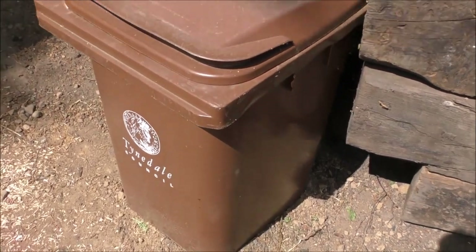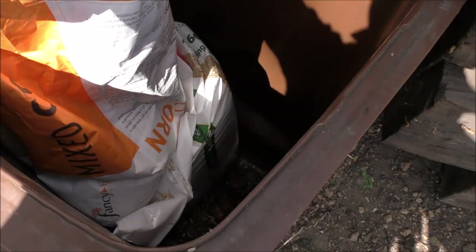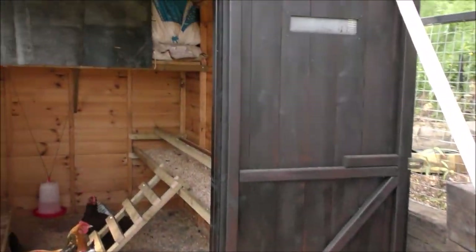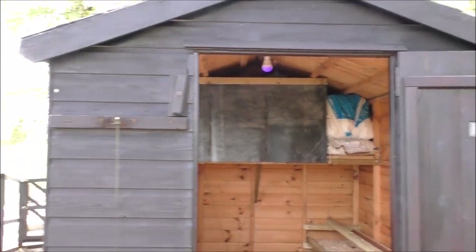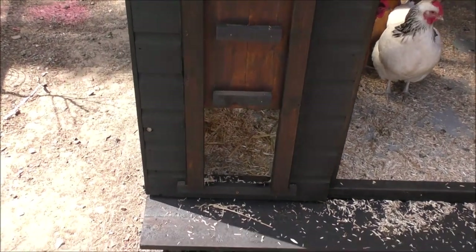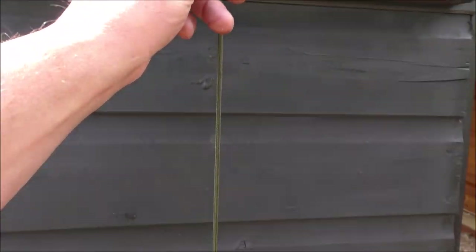Over here I've got a spare wheelie bin which has been sunk into the ground — I use that to store corn and some of the bedding. This is the shed; might as well start from the outside. This is the hatch that I've made, and it's just got a bit of string there.